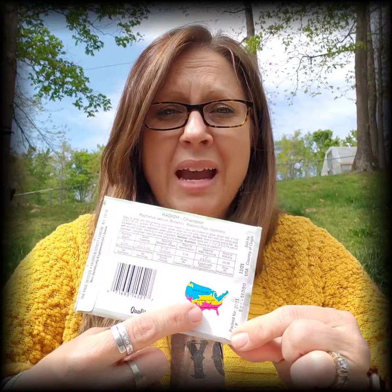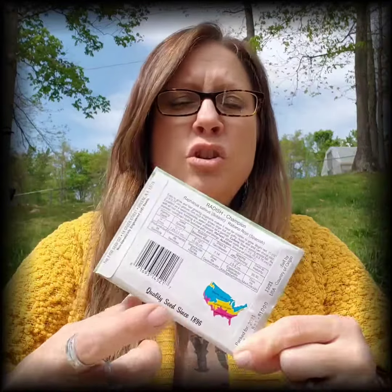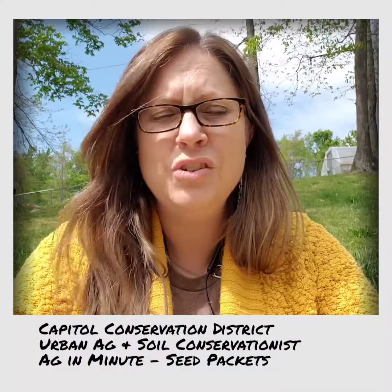Sometimes you'll see on the back of another seed packet — this is a different brand — these are radishes, and sometimes you'll see a map on the back. This is going to be a color-coded map usually that tells you what zone you're in. A lot of times it's going to tell you when to plant your seeds — whether to plant them in May or June, or maybe in March or April — based on the zone that you live in. And a lot of them have a little chart across the back that gives you all of that other information about spacing, seed depth, germination, and maturity. Those are all wonderful things you need to look for, all really useful information included right on the back of your seed packet.